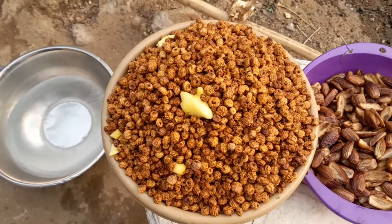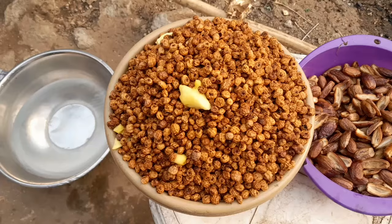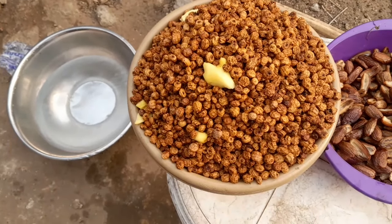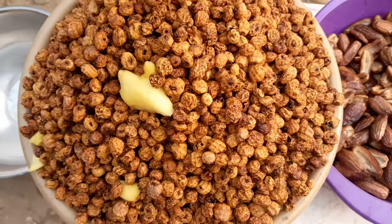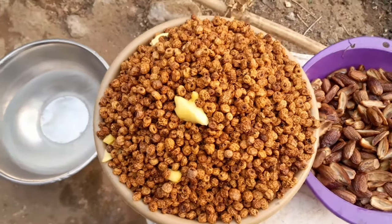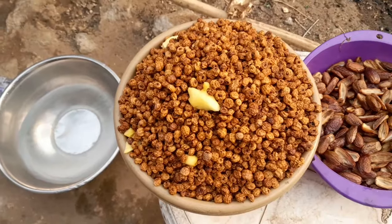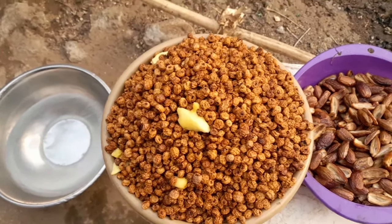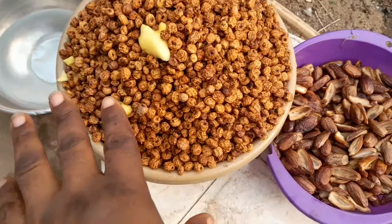Don't buy the one that the aboki have already soaked inside water. No, it's not acceptable. Even if you want to do it with a fresh one, don't buy that one that aboki have already soaked inside water, because the water is overloaded and the thing will not have taste again. That is what I noticed. If you agree with me, let me know in the comment section.